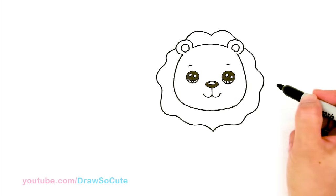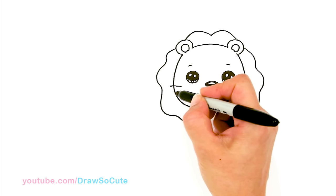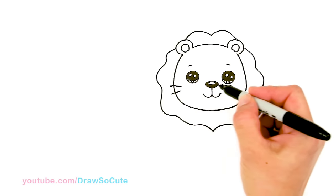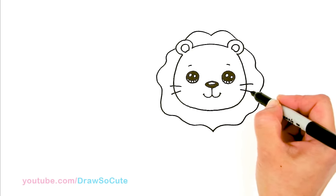To make it even more like a lion, we're going to come over here and give him two little whiskers on the sides. Same thing on this side.